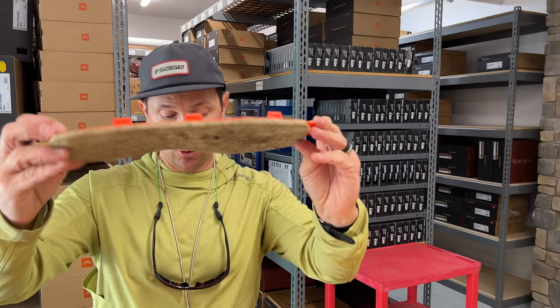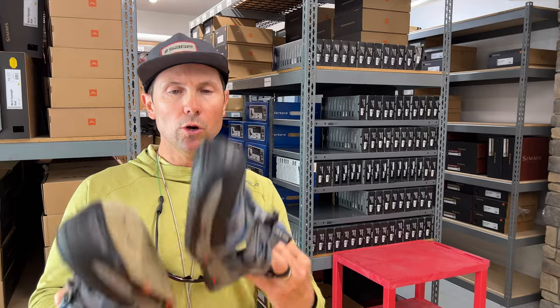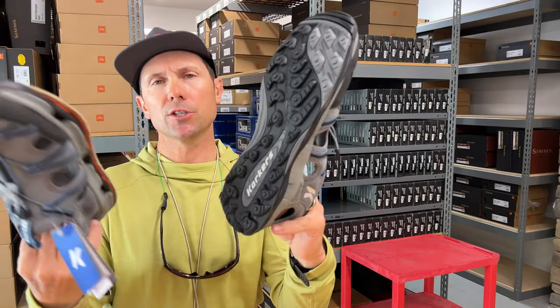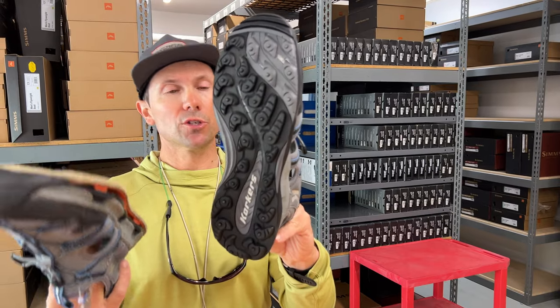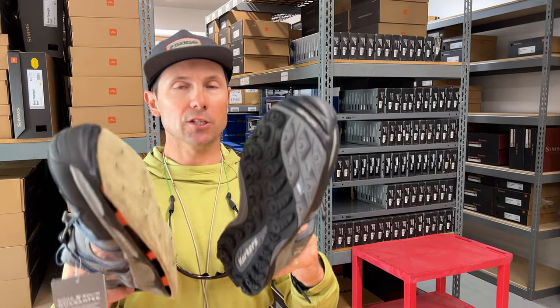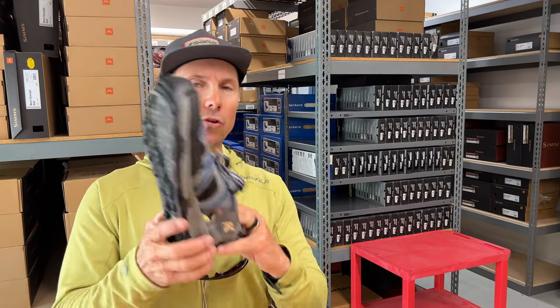To me, with Corkers it's really handy to be able to get fresh felt on them every year for around 40 bucks and resole the boot so I always have a nice tacky felt sole on there. That's my review on the Corkers Swift sandal — I'll probably do a follow-up on our Instagram page after a month or so of use, so if you're not following Reds on Instagram, jump over and do that.